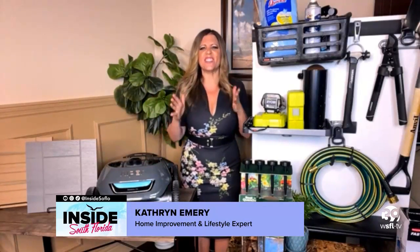Well, summer is officially here and our friend, home improvement and lifestyle expert Catherine Emery, is back with four of the hottest products you need this summer. Welcome back — what do you have for us?